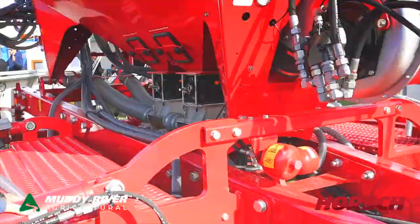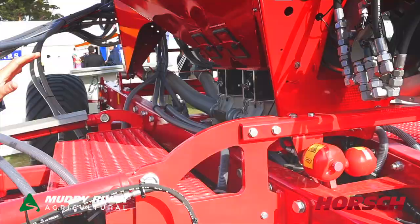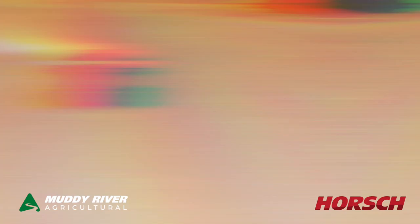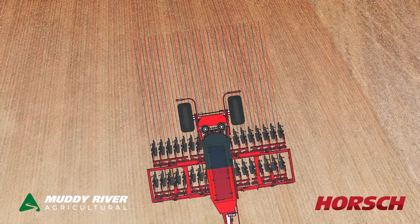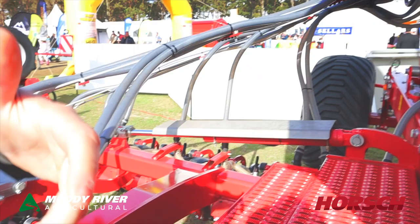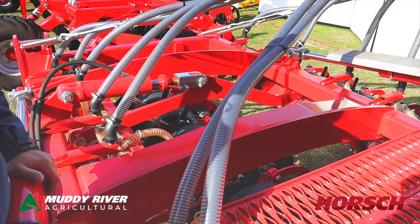The options with this machine on the 6 metres and the 8 metres: we can have half-width shut-off. We can also get an option which is called selective hosing. Selective hosing means that we bring all the left-hand side to the front row and all the right-hand tower to the back row, so you can actually seed at a wider spacing or seed with different or mid-row band with fertiliser.